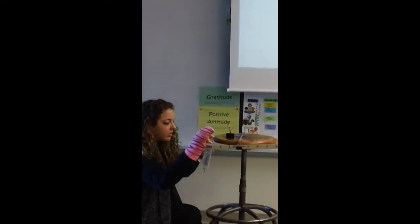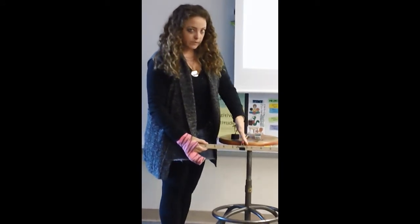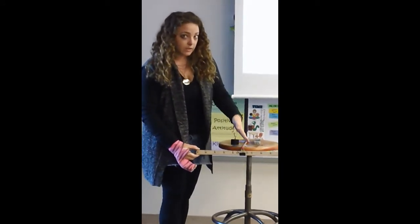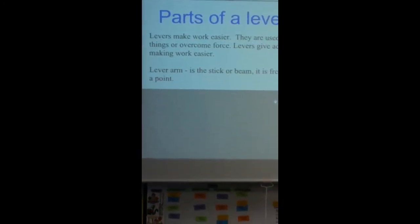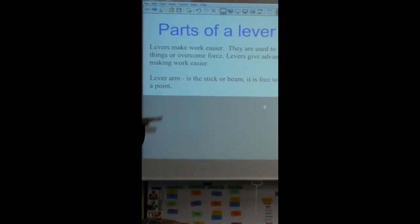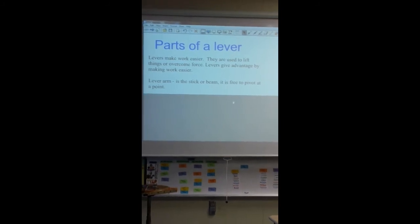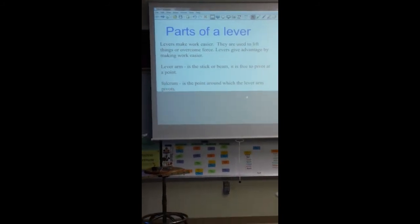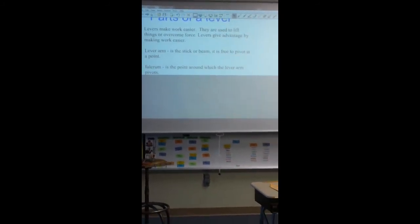So we have the load, the effort, the spring scale that measures effort in the unit of newtons, and then our lever arm and fulcrum. The lever arm is the beam or stick that pivots — it pivots at the fulcrum. The fulcrum is the point where the lever arm does the pivoting. Those are the main parts of the lever.